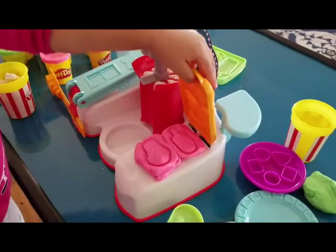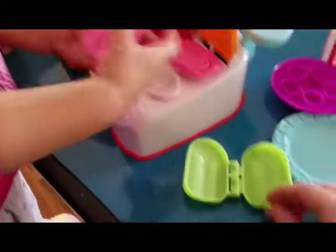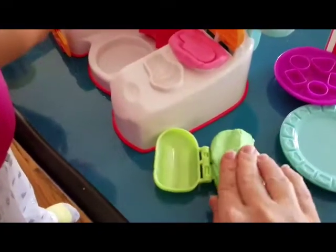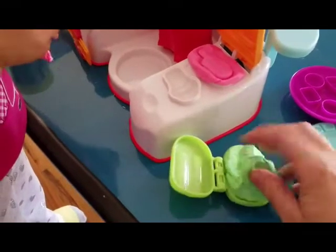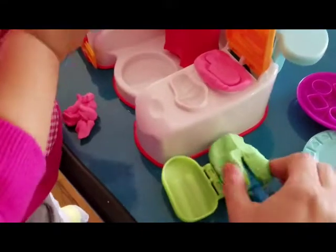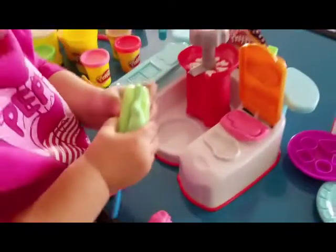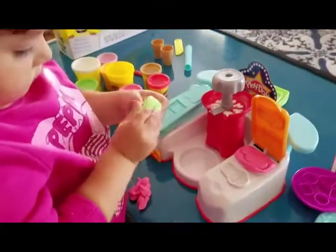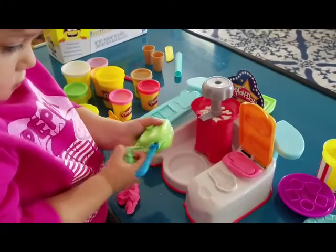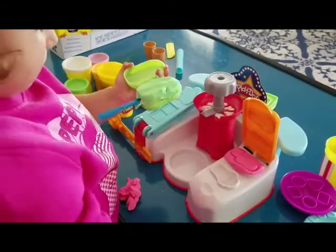Ready — open! You can also make a popsicle in this little container. You have a popsicle stick, you just put that in right, then close it up. Good job!